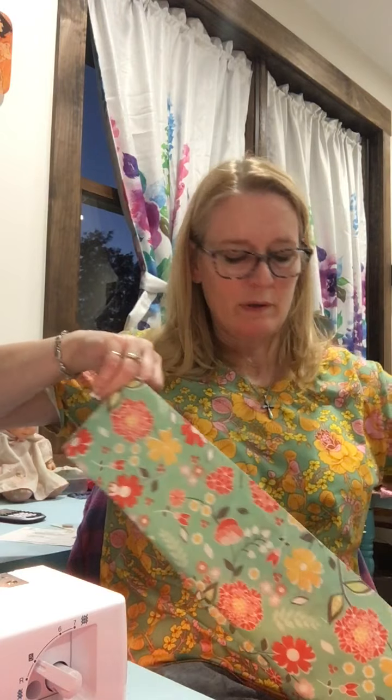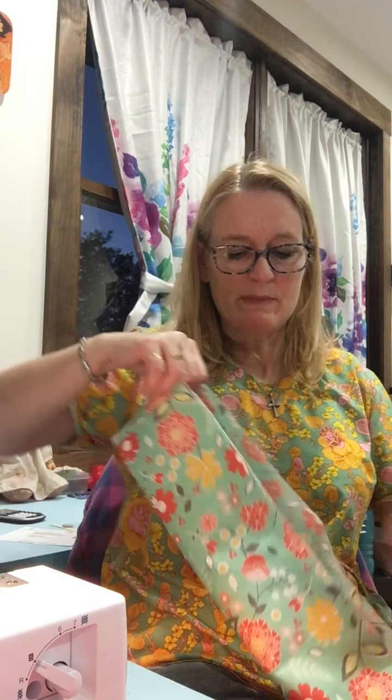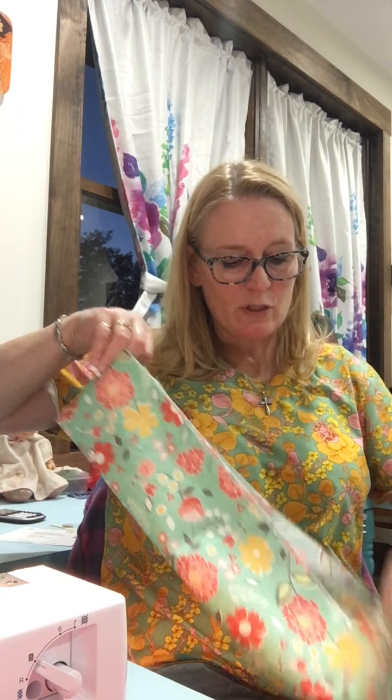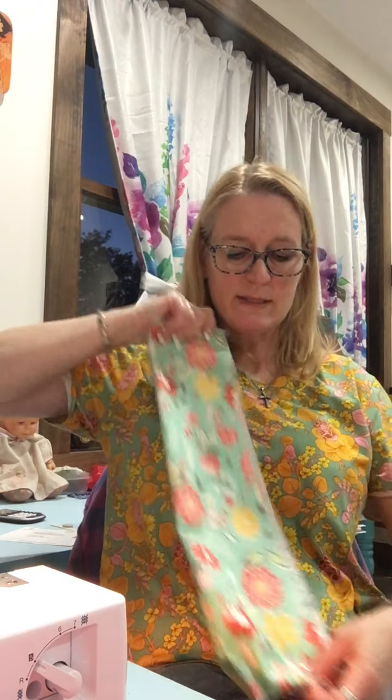I'm actually doing two pillowcases, one for each granddaughter, because they've got a little brother coming so they need something special. I'm going to turn that around just like this — now my tube is right side out.